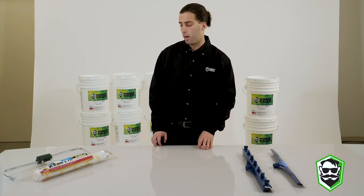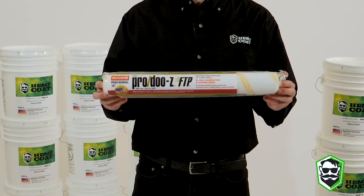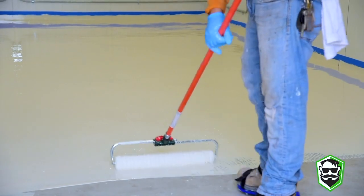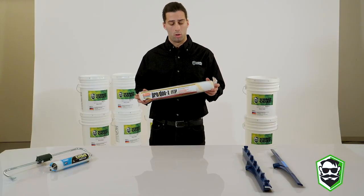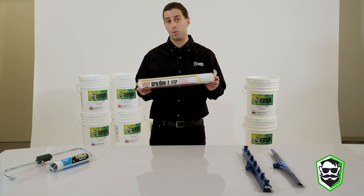Moving on to our rolling system — these rollers can be used for both the base coat and the top coat when you are back rolling. This can also be paired well with the gauge system that we offer online. This roller provides a smooth finish, a controlled release, and it doesn't shed.